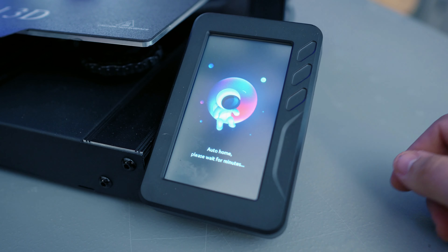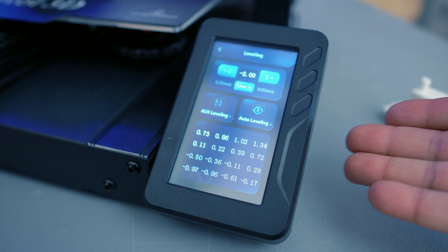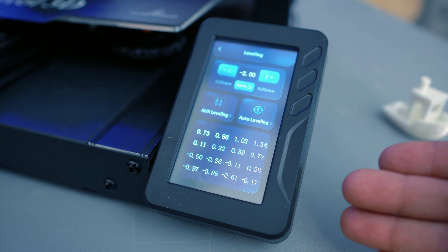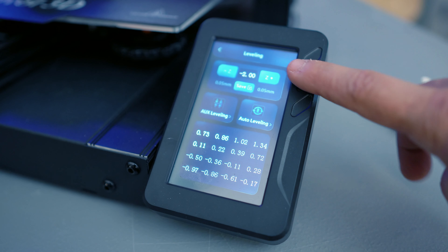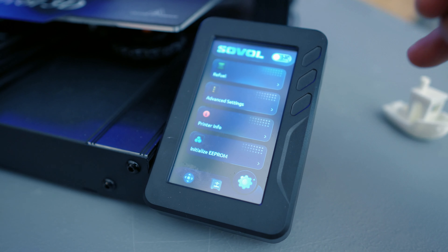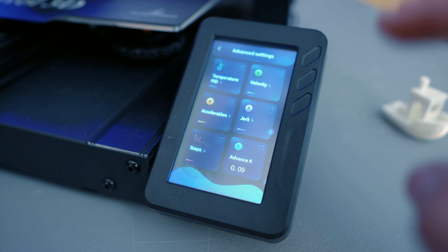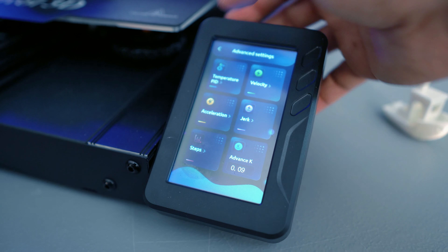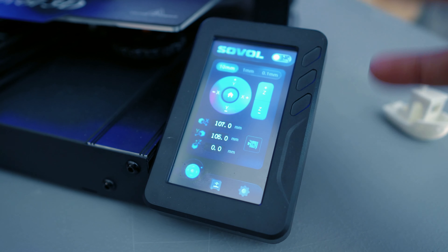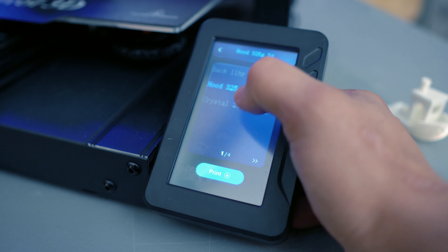You're also met with the leveling system, which gives you a couple of options. You can do an auxiliary level where you use a sticky note, you can let it run its auto leveling, or you can even do a Z-axis compensation — which is great for getting down a good first layer. There are tons of settings for refilling filament, changing advanced settings like temperature, velocity, acceleration, and jerk. It gives you a lot of options even on a touchscreen system. You can move the axis, disable the steppers, and when it's time to print, just select your file, scroll through, and hit print.